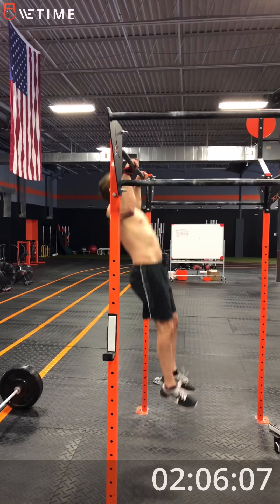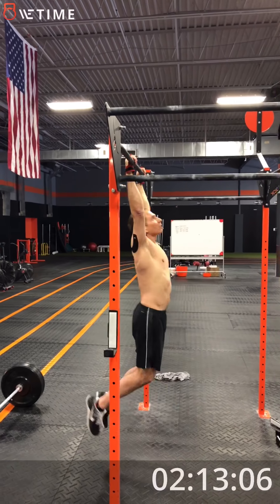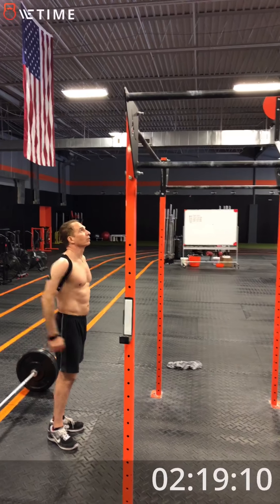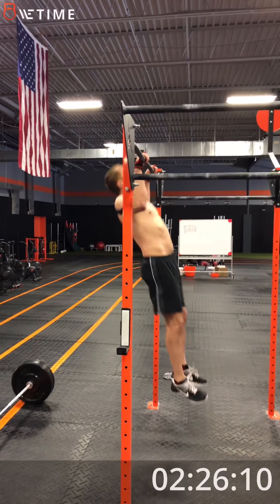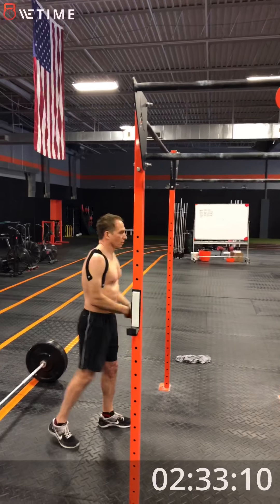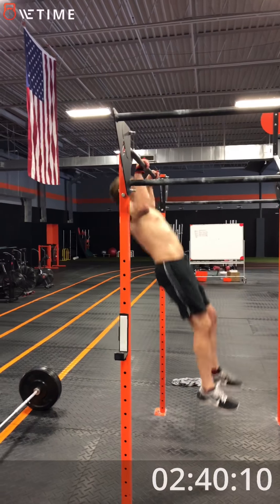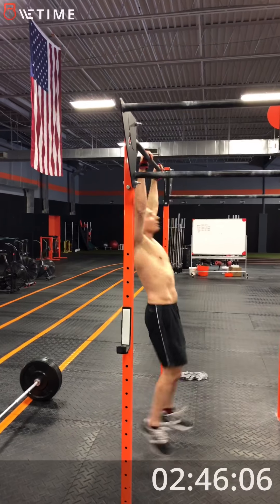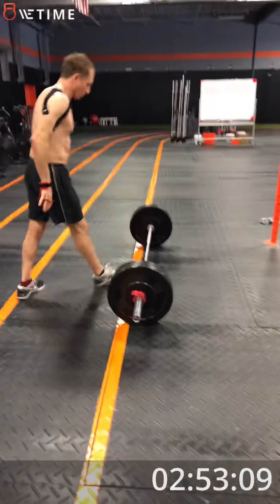1-2-3-4-5-6-7-8-9-10, break. Giving you 5 seconds. 3-2-1 go. Set of 8. 1-2-3-4-5-6-7-8. 1-2-3-4-5-6-7-8-9-10, break. Good. First set done.